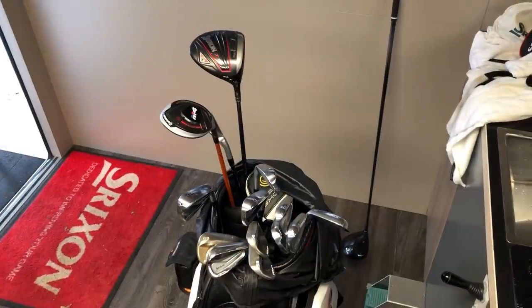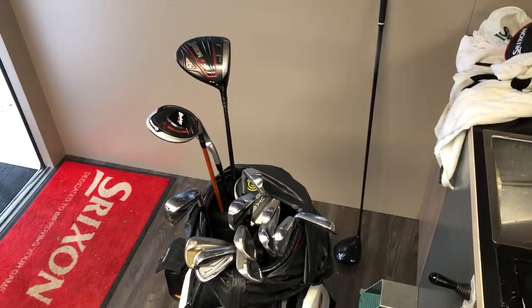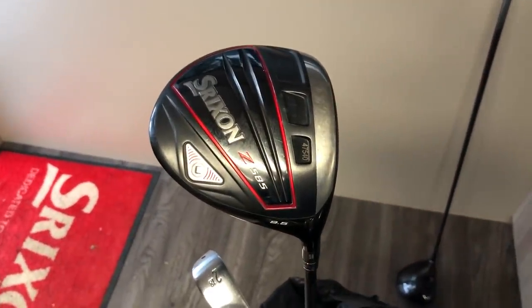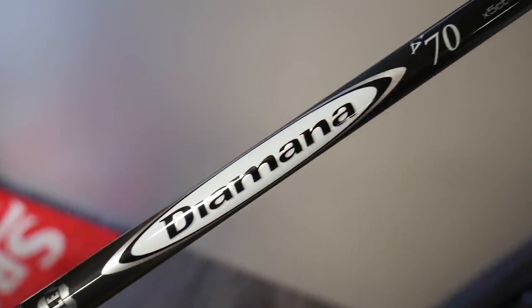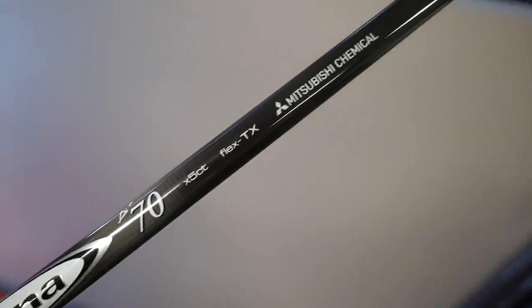I think Bay Hill was when I first put the driver in the bag, but it had a different shaft in it. Then I put the D-mana shaft in around Augusta, the week before Augusta. I felt like — it's funny — I missed the cut at Augusta after a really bad first round. I drove it quite poorly; I just didn't quite have the competitiveness in the driver. It takes me a while — I need to love something before I trust it.